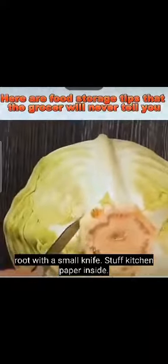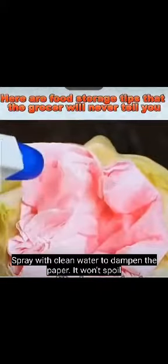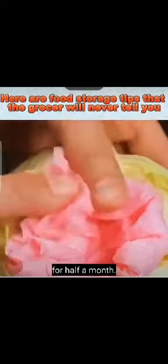If you have too much cabbage, cut out the root with a small knife, stuff kitchen paper inside, and spray with clean water to dampen the paper. It won't spoil for half a month.